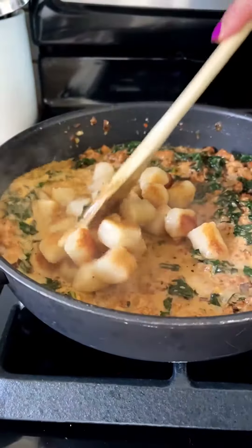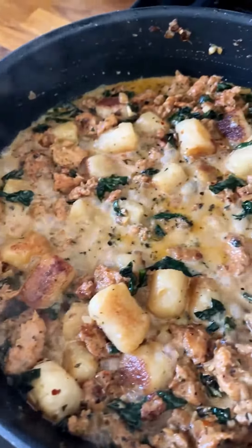Smells so good. As soon as it comes up to a simmer, you're gonna add back in the cauliflower gnocchi and let everything mingle in the skillet for a couple of minutes just to bring it all together.